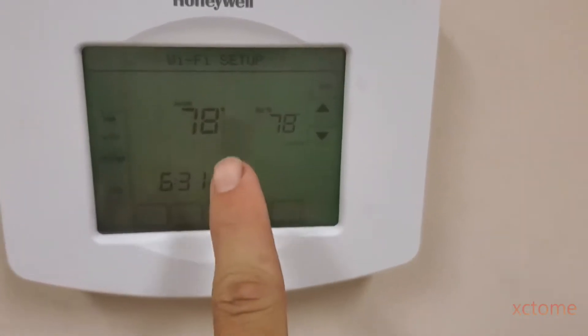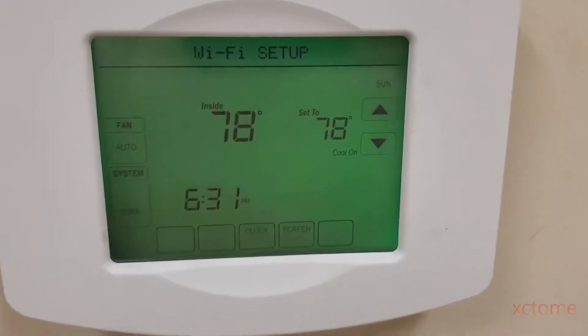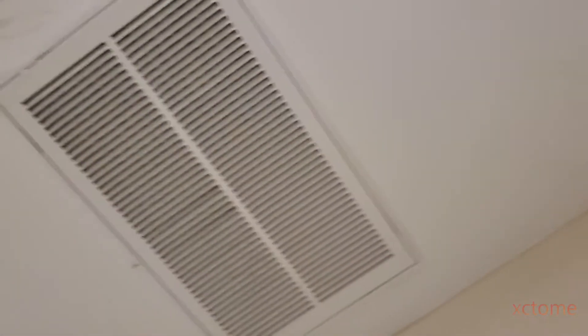Here is the thermostat, here's one return, over there is the supply, and over there is the supply. This is an 800 square foot office and a three-ton system is currently cooling it.